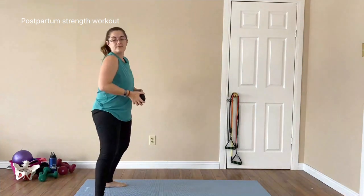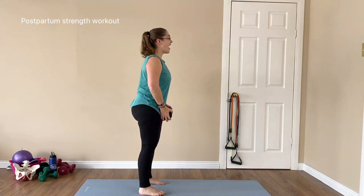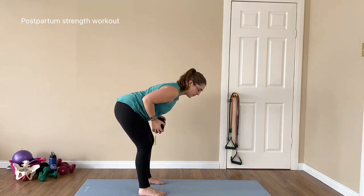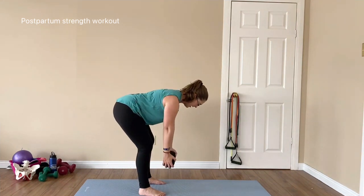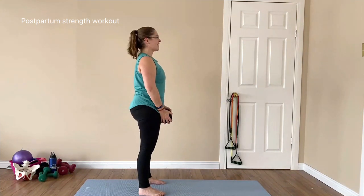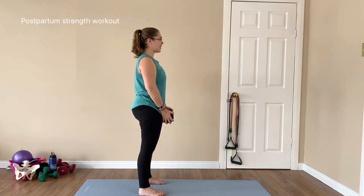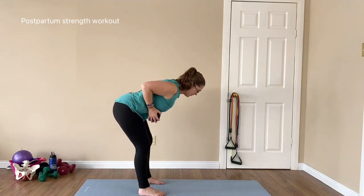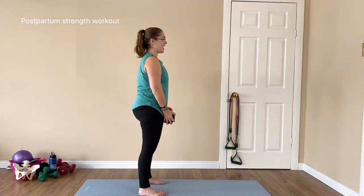Holding the weight in two hands at your thighs, we are pushing back — weight slides down — row, squeezing those shoulder blades, exhale and stand. Push back, row, exhale as you stand. With the row, make sure you're squeezing those shoulder blades and squeeze the glutes as you stand. Continuing for 8 reps total.